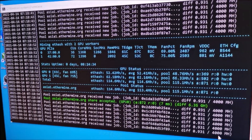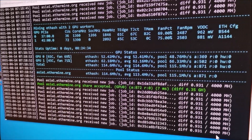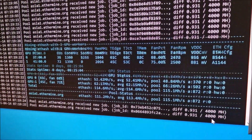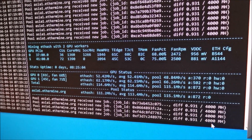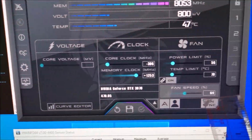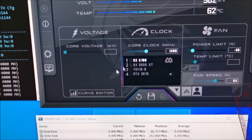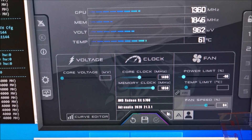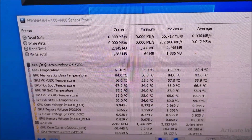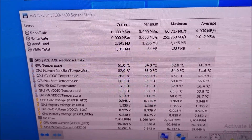Morning everyone. It's been running for 8 hours and 24 minutes. GPU 0 is still at 52.4. Junction memory is 82, junction is 68. Hardware info shows 84 — actually it just jumped to 84, back to 82. Overall I think it's a success.